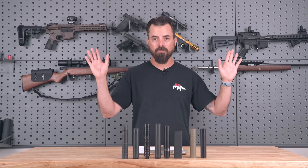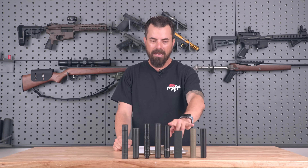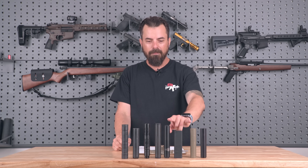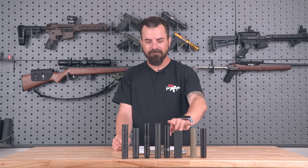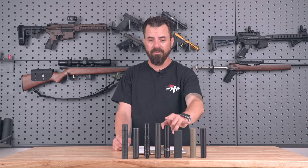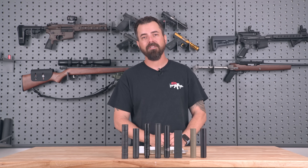If you said pick two and everything else goes away — the first one would definitely be the SilencerCo Sparrow. The next would be a battle between the Mercy Firearms and the BDE-22. Two ounces is crazy light. Both of these silencers are really great cans. If you have either of these, definitely don't feel like you need to go out and get a Sparrow because it's not that different in my opinion — but that's just based on my experiences from today.